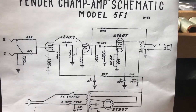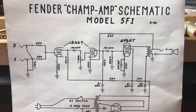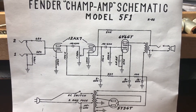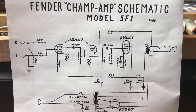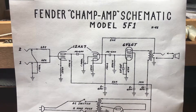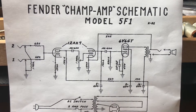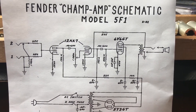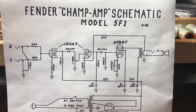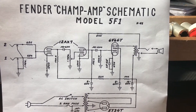It should also be noted that this method works for single-ended amplifiers only — meaning there's only one output tube. Once you start getting into dual output tubes or a quartet of output tubes, the formula changes a little bit. Later on I'll go through and show those differences for dual and quartet output tube configurations.